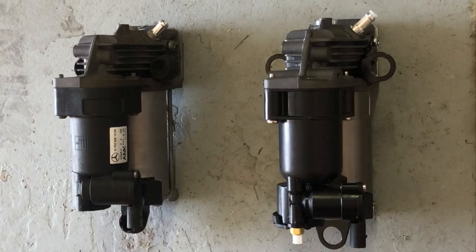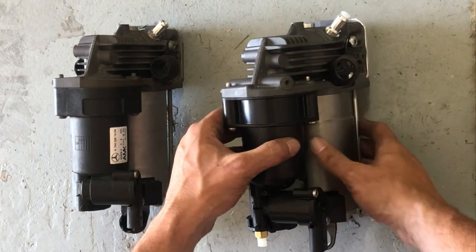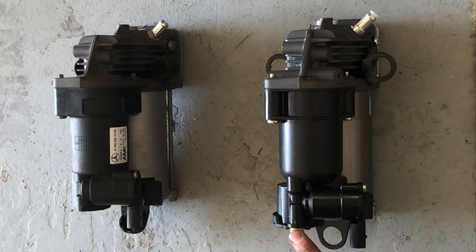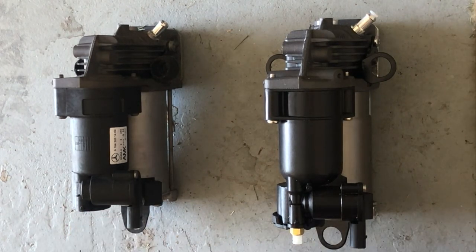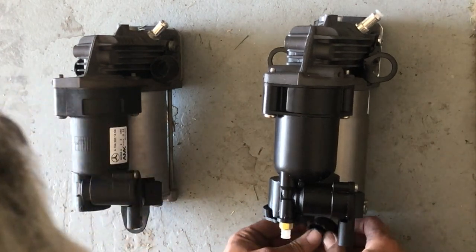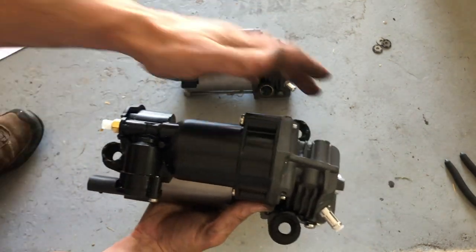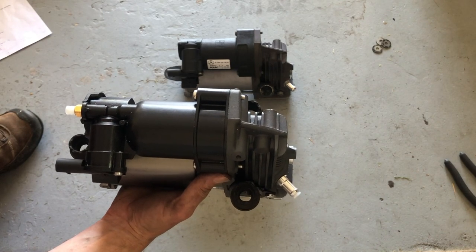Just having a close look at the two compressors — this is the one that's come off the car and we've got the new one here. We can see they're identical: we've got the inlet for the air and the air outlet. They've given us a new fitting so we'll get that installed. We need to reuse the rubber mounts from the old compressor, so we'll just install the rubber mounts onto the new compressor and then install the new compressor into the vehicle.